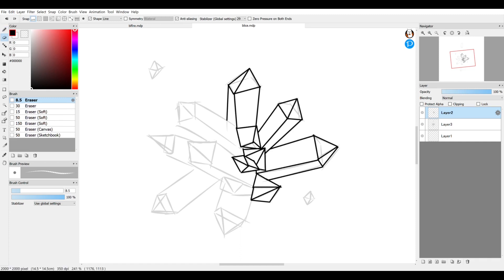If you want to erase while still in line mode with the checkmark next to Shape, it automatically keeps you in that mode. But if you want to freehand erase, you have to uncheck that box, and that will allow you to erase whatever you want.